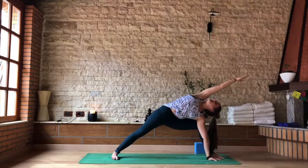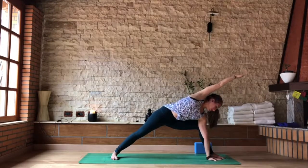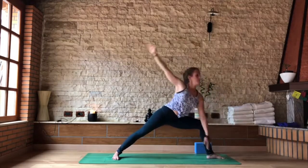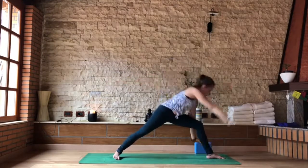Breathing for two. Last breath in, last breath out. Looking down to transition as you inhale back up to your warrior two. As you exhale, cartwheel your hands down.